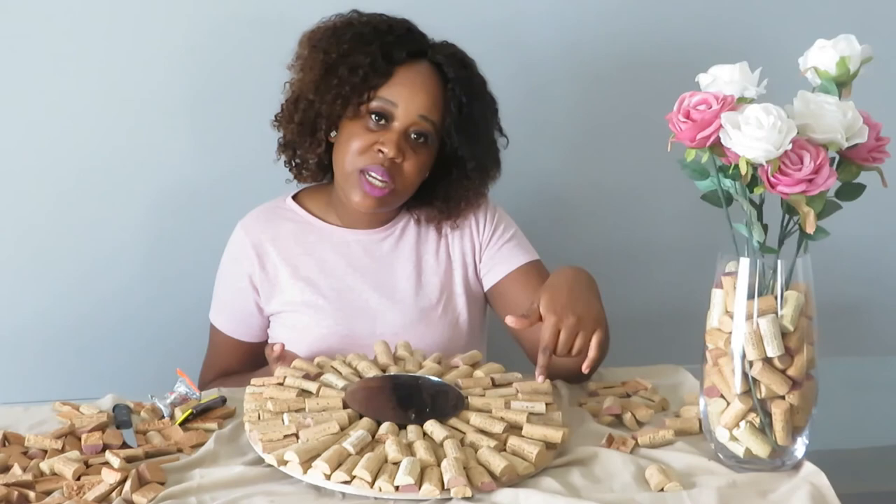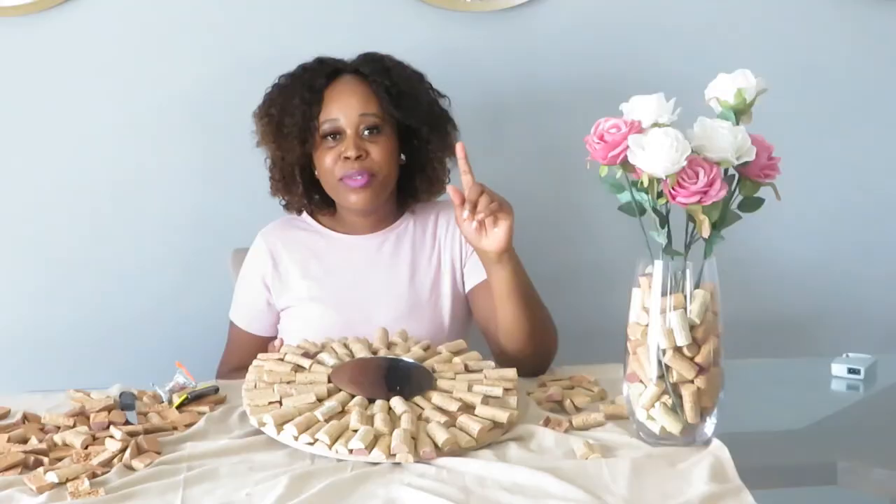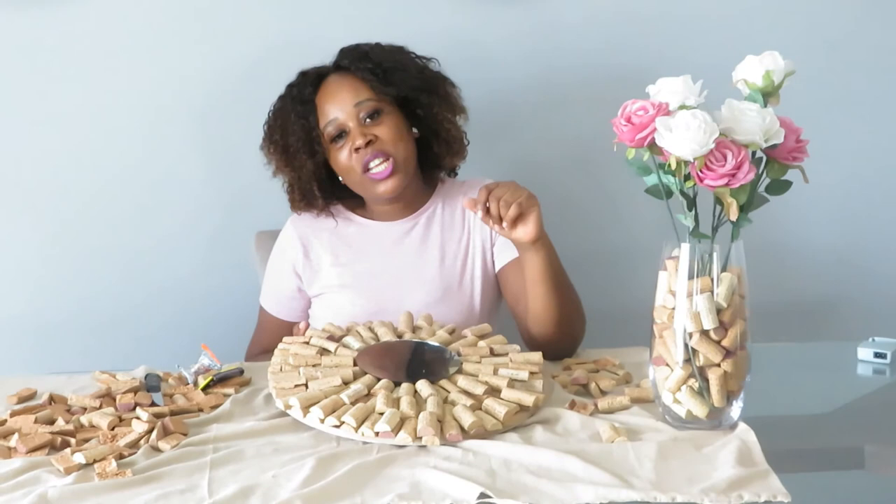Thank you so much for watching this video. Please don't forget to like, comment, and subscribe to this channel, and watch for much more DIY projects. Thank you so much, bye bye!